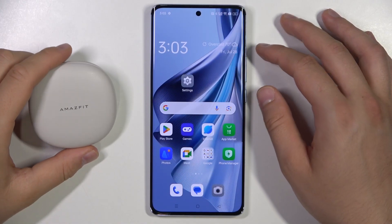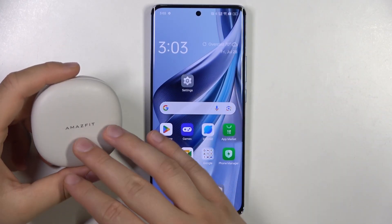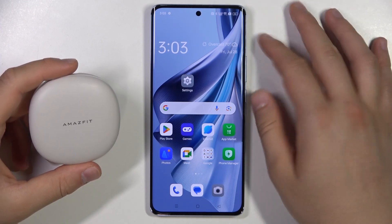Hello, in this video I'm going to show you how easy you can pair your Amazfit ZenBuds with any Android phone or iOS device.